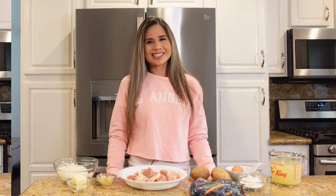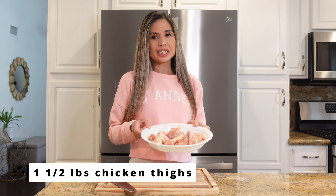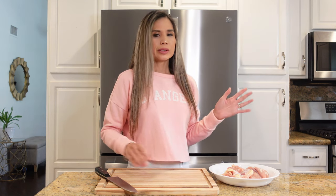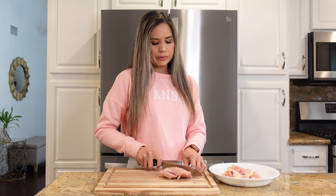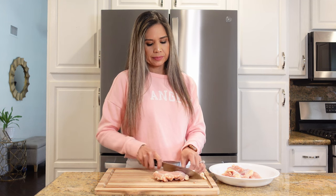To begin, I have one and a half pounds of boneless skinless chicken thighs that I'm going to cut up into bite-sized pieces. You can also use a rotisserie chicken or shred up any leftover chicken from the fridge. I'm using boneless skinless chicken thighs because with a longer cooking time they hold up nicely and come out nice and tender.